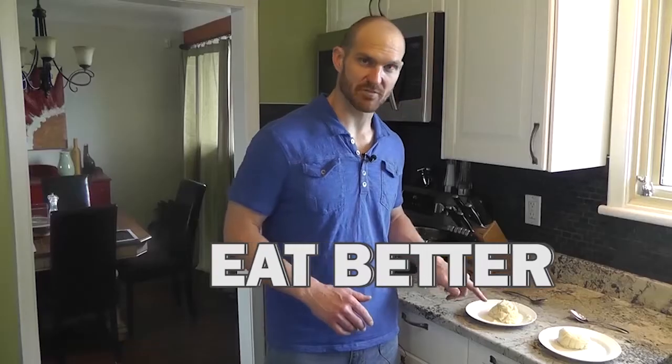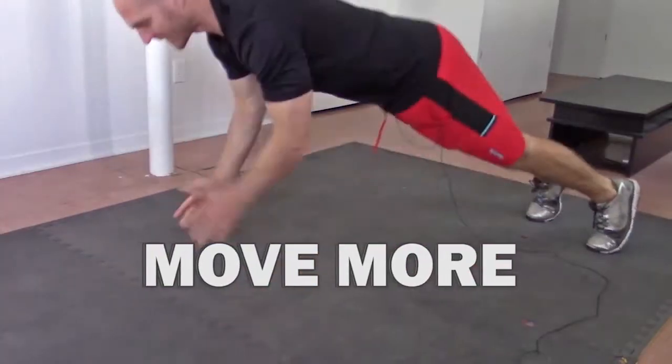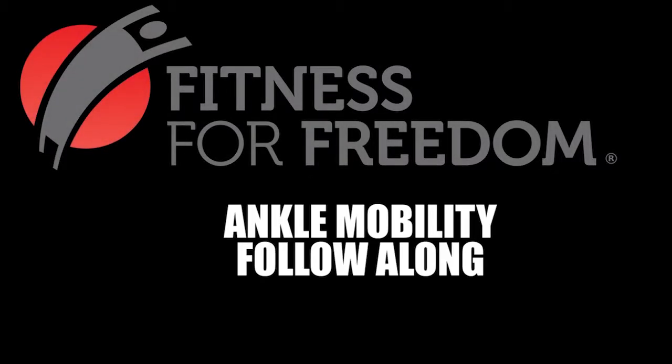Hey guys, this is Jonathan from Fitness for Freedom. Today we are going to go through an exercise program that you can use to help you improve your ankle mobility. Ankle mobility is really important and it's an often overlooked part of many exercise programs. Today we're going to go through a follow-along program that I think is a great warm-up routine before you're doing a leg workout, especially if your leg workout involves an exercise like deadlifts or squats.